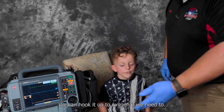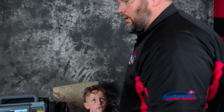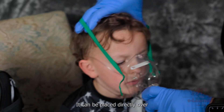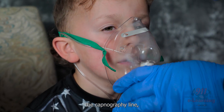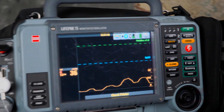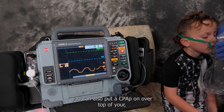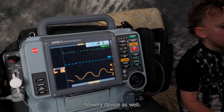We can hook it up to oxygen if we need to. If we need a higher flow oxygen, we can absolutely do that as well. If we need to apply high flow oxygen, we can take our non-rebreather, inflate it, and it can be placed directly over the capnography line and it will still read like it should. You can also put CPAP on over top of your delivery device as well.